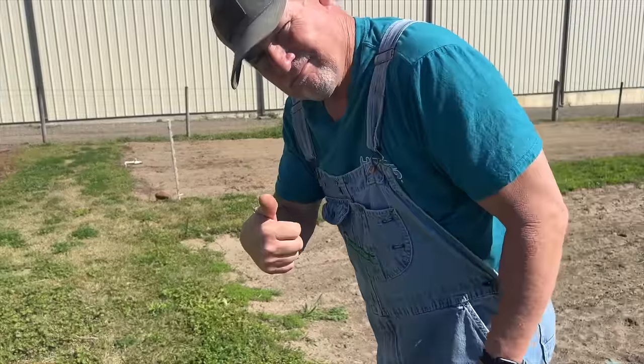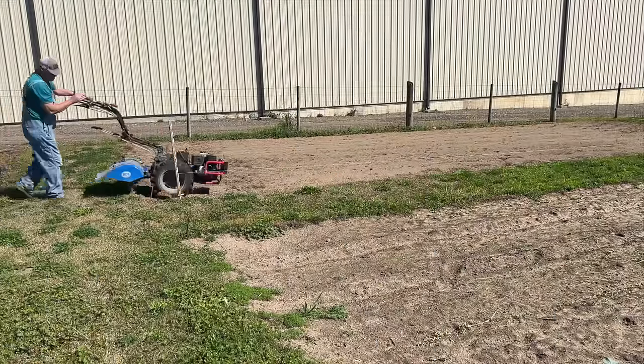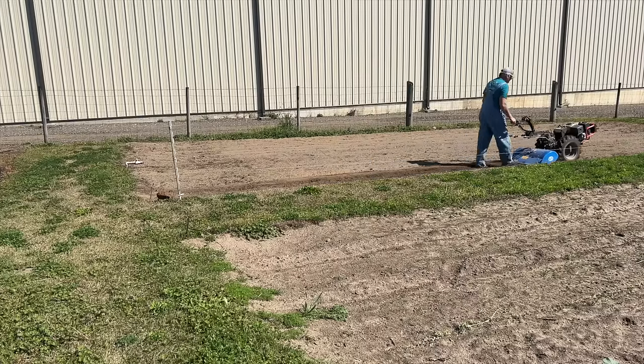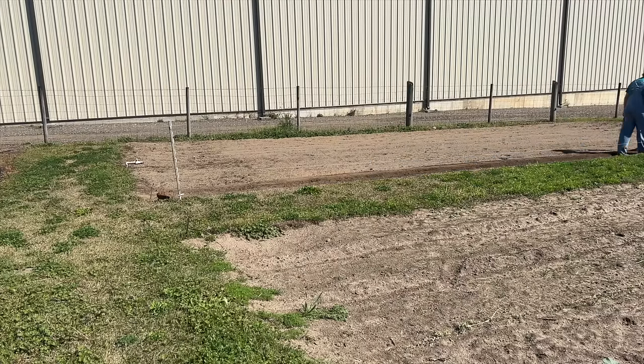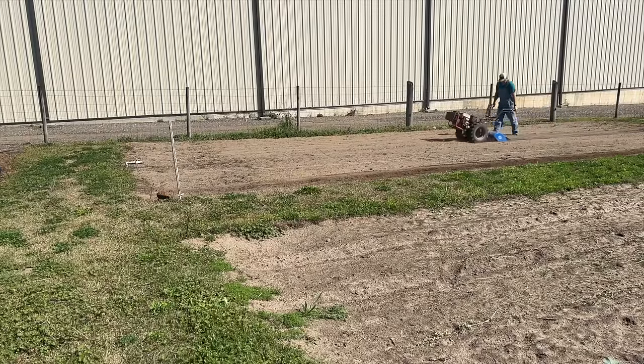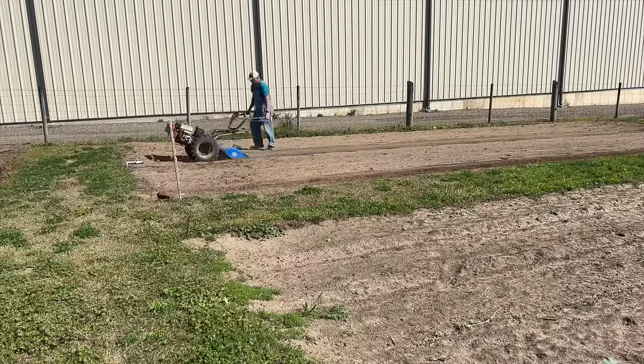Hey folks, we're gonna do a little corn planting today and I want to carry you all through the process — now keep up because I'm moving quick. I'll cover working the soil, drip irrigation, planting, and turning my drip irrigation on.